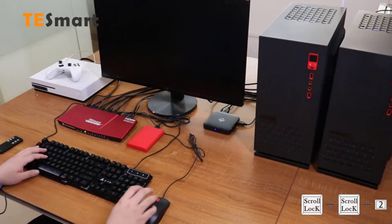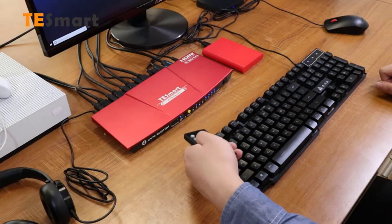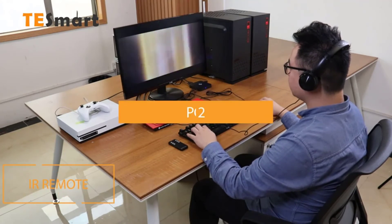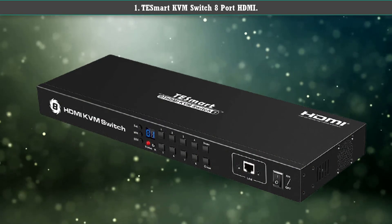Please note that hotkey switching may not work if the USB 2.0 port is connected. It is made of aluminum alloys, though the shiny maroon surface looks a bit cheaper. Number one: TeSmart KVM switch 8-port HDMI.